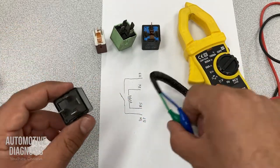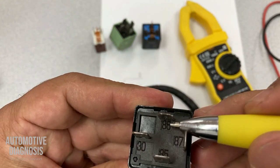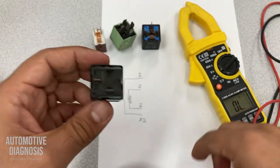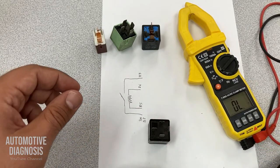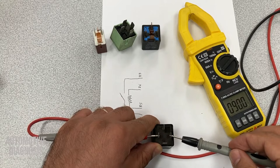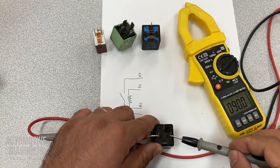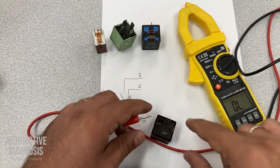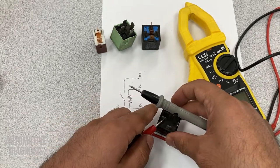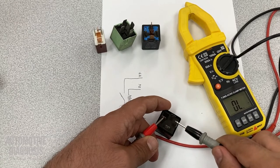Let's try another relay. You have all the numbers here: 86, 85, 30, and 87. The first thing is to check the internal resistance between 85 and 86. I got 90 ohms — that's the internal resistance for this one, so my coil is okay from the resistance point of view. If this relay is normally open, I shouldn't have any continuity between 30 and 87. I check it right now — no continuity. So far, so good.